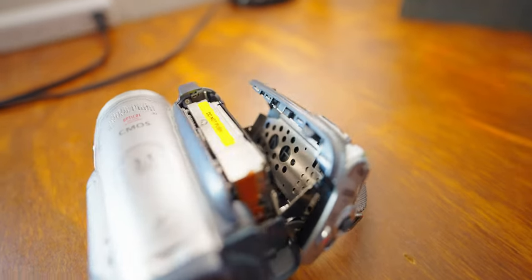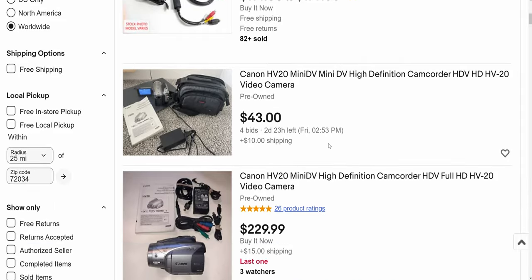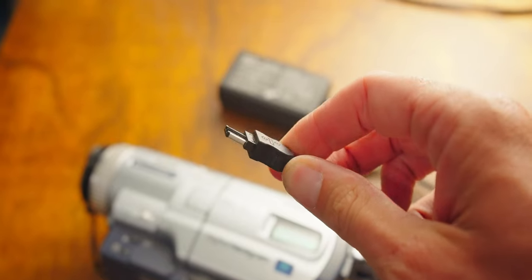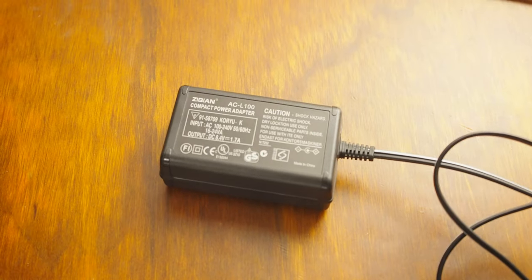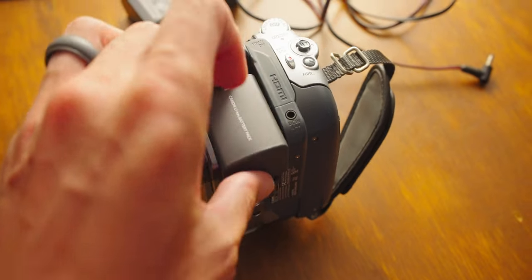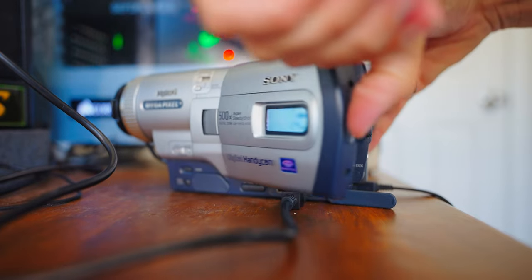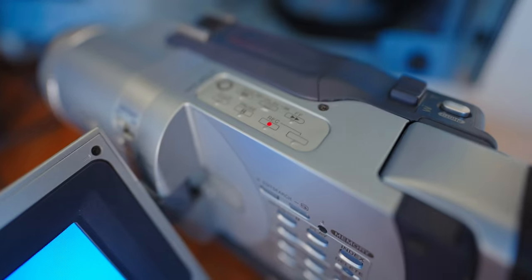Canon made a lot of MiniDV camcorders with Firewire, and they can be found on eBay between $30 and $50. Make sure you get one with a power supply — the power supplies were proprietary, they are no longer manufactured, and they are hard to find now. The PSU is worth more than the camera. You will also want a battery; it's a convenience to have a working battery. You can buy a camera that is broken to get it cheaper. Remember, you only need the tape player and the Firewire to work. The screen can be broken, the lens can be broken, the camera might not be able to record video anymore — doesn't matter. It just needs to play a tape.